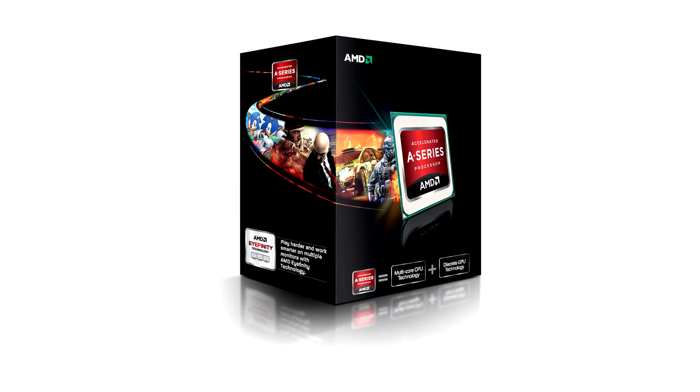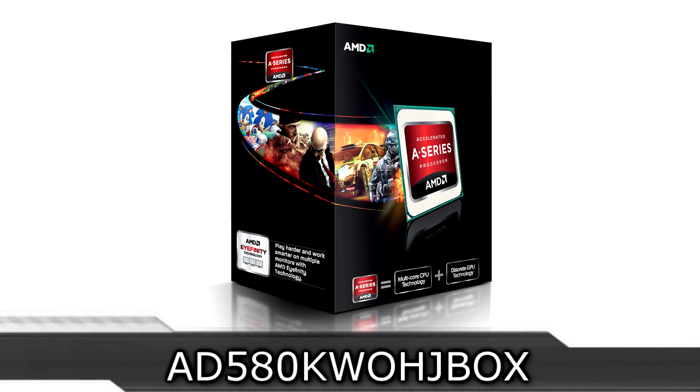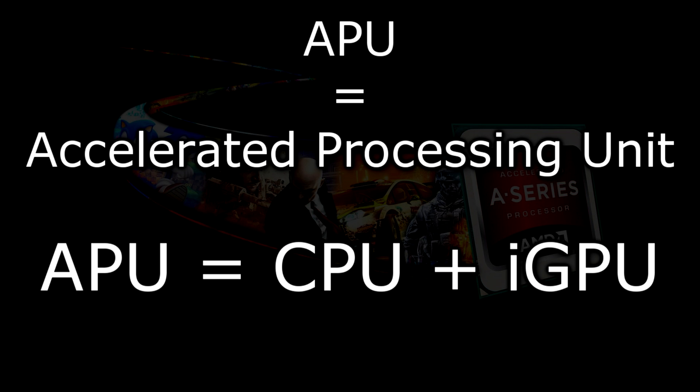Welcome to the technology channel. Today we're looking at the brand new AMD A10-5800K Trinity APU. This series of APUs has been long awaited and they've finally launched. For those of you that don't know what an APU is, APU stands for Accelerated Processing Unit. This means there's a traditional CPU inside combined with integrated graphics, all on a single chip.